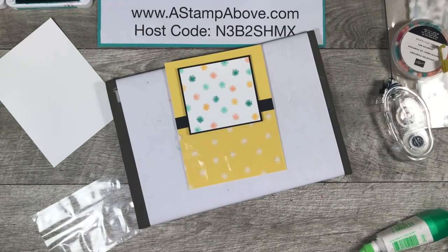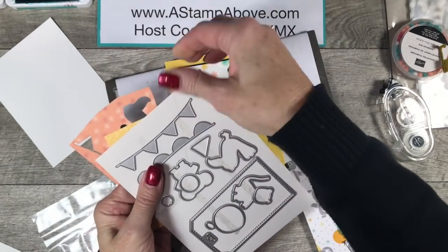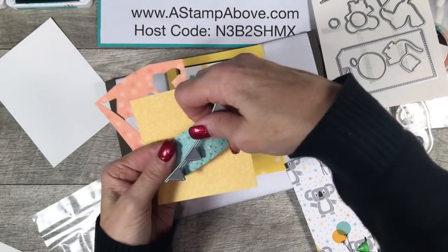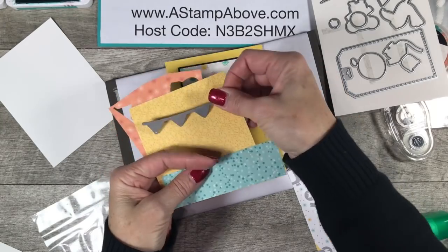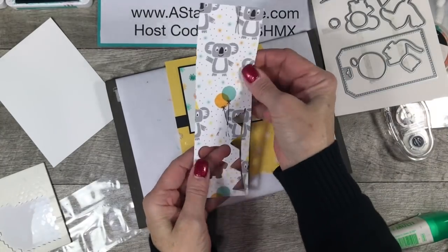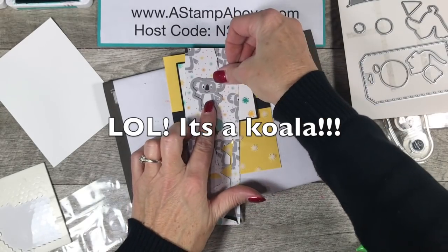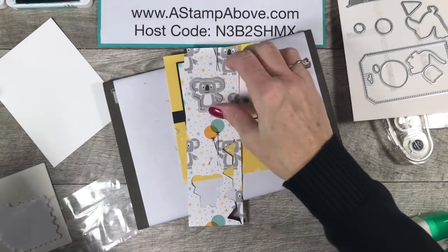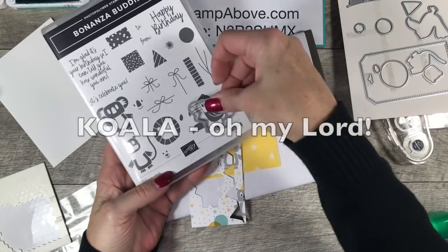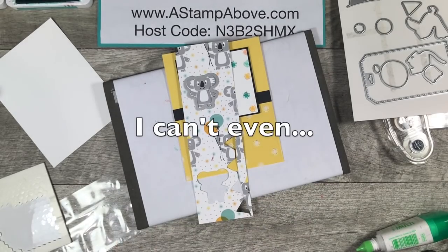Now I'm bringing in some of the Designer Series Paper — three different patterns. I'm going to die cut this banner in each one of these papers and I'll be right back. Before I leave, I'm also going to take this designer paper and cut out one of these little panda bears — the dies fit right on the designer series paper for the bird, the toucan, the lion, and the panda. They fit on the stamps and also on the designer series paper. So I'm just going to die cut one of these pandas with the banners.